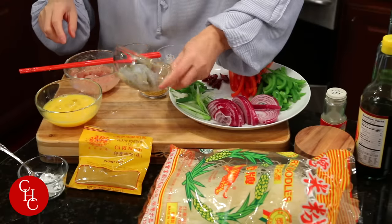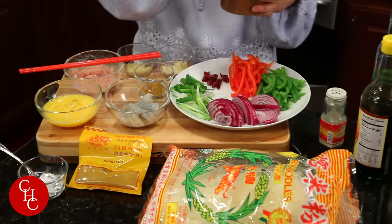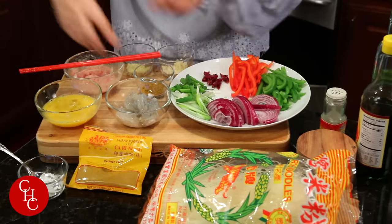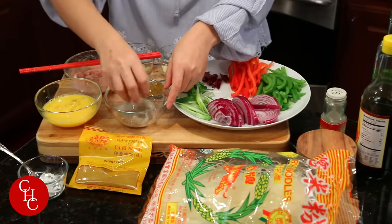And a few shrimp — like six or seven shrimp. All we need is just add a little bit of salt. Mix. And then we are ready to stir fry.